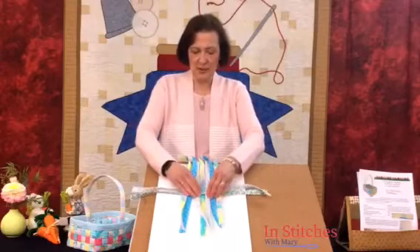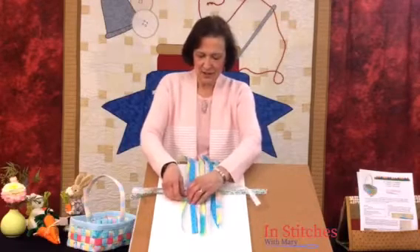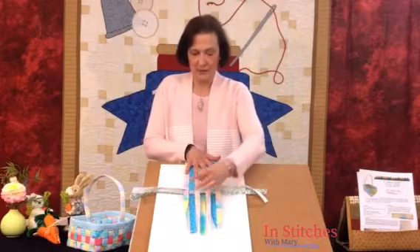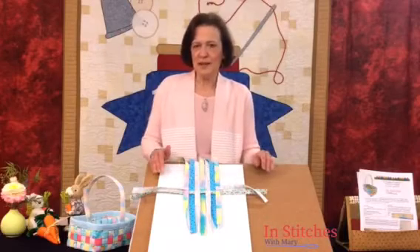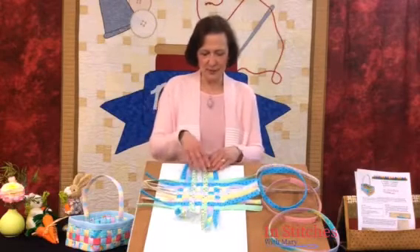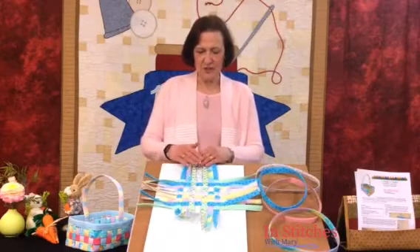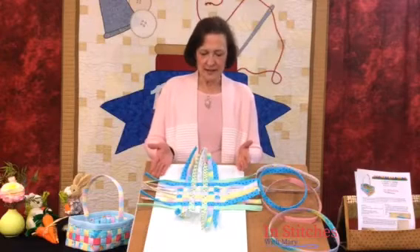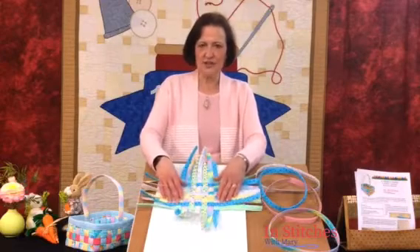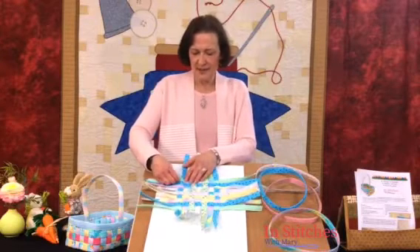Bring four strips this way and four strips the other way, continuing that process — it's a pattern. It doesn't take long, and you're going to keep manipulating these so they stay at right angles. Here we have our completed woven base of our basket. We went seven strips across and nine going the opposite direction, so that was 16 strips total. The next step is to get these all set up so you have a fairly good rectangle going.